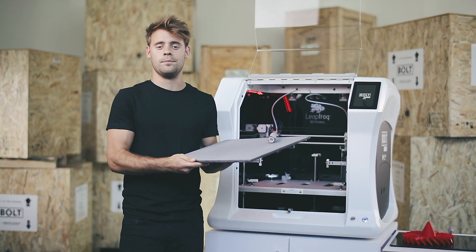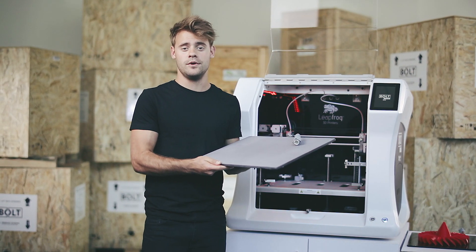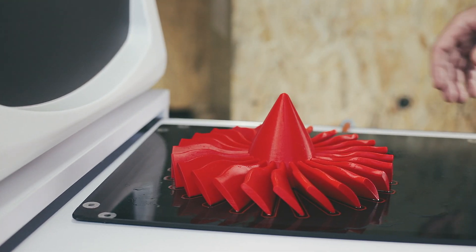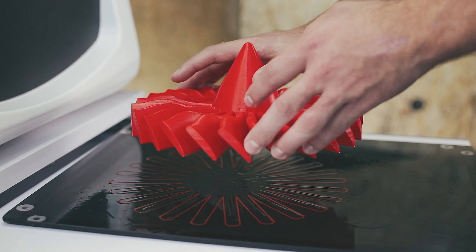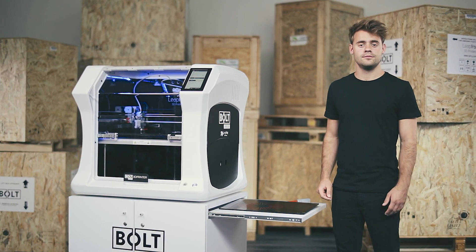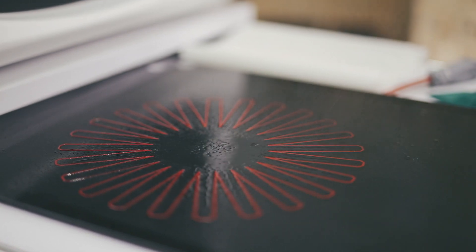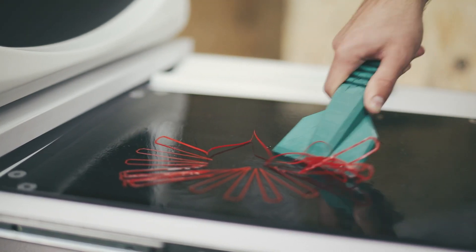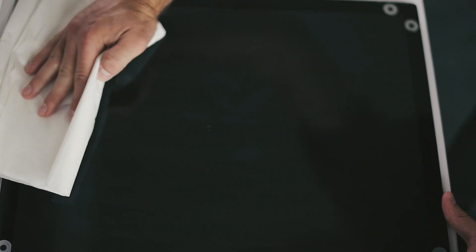This will make removing the print easier. In the meantime I can place a new printing bed — for instance this granite one which is even more durable and has an even better heat distribution. Once the water has dissolved the adhesive you can remove the print from the print bed. If there are still some remnants on the print bed, you can remove them by spraying some more water on the bed and letting it soak for 30 seconds. After that use a plastic card to scrape off the material. Finish with some paper towels.